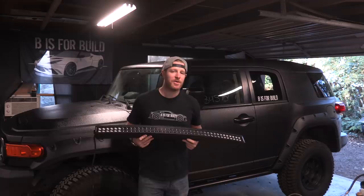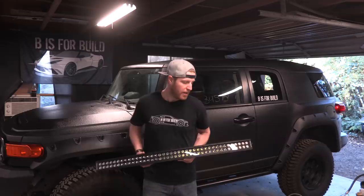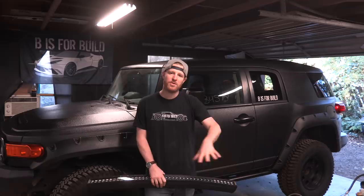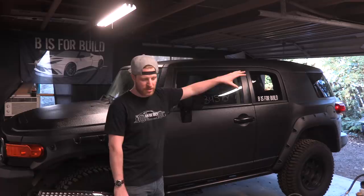We're going to do the wiring in the next episode because as always I'm running out of time. In this episode we're going to figure out how to mount them on the car, drilling as few holes as possible into the FJ roof because of rain. I'm going to use the roof rack as a mounting area for the light bars. We need to pull the truck out into the driveway, test fit the roof rack back on, test fit the light bars, and then fabricate some brackets.